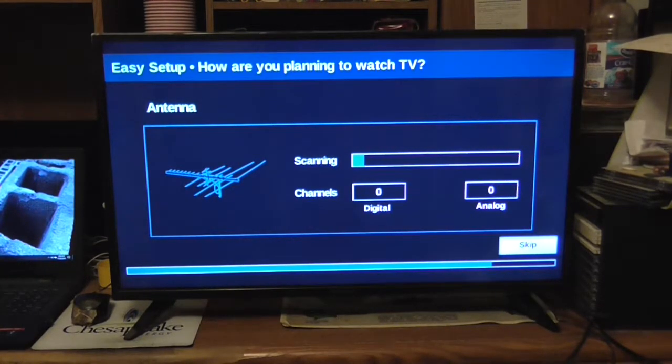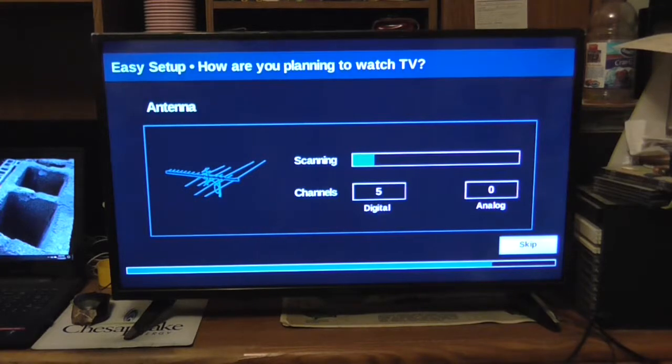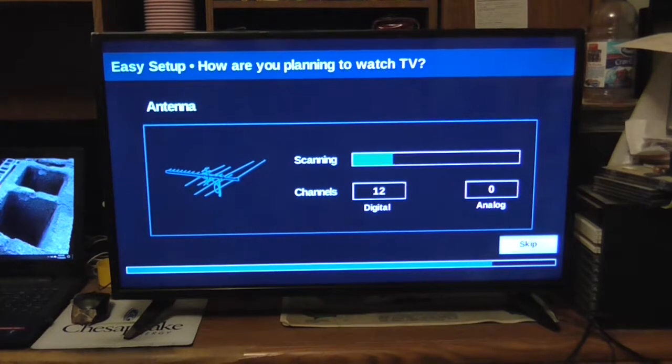The television is scanning for channels. I actually have a small antenna hooked up, and that's also hooked to a signal amplifier. A little tip: if you buy a television, don't buy one off the display floor, because you might think you're getting a good deal but you could end up getting a bad unit — like the old box of rocks scam where people thought they bought something and it turned out to be rocks.